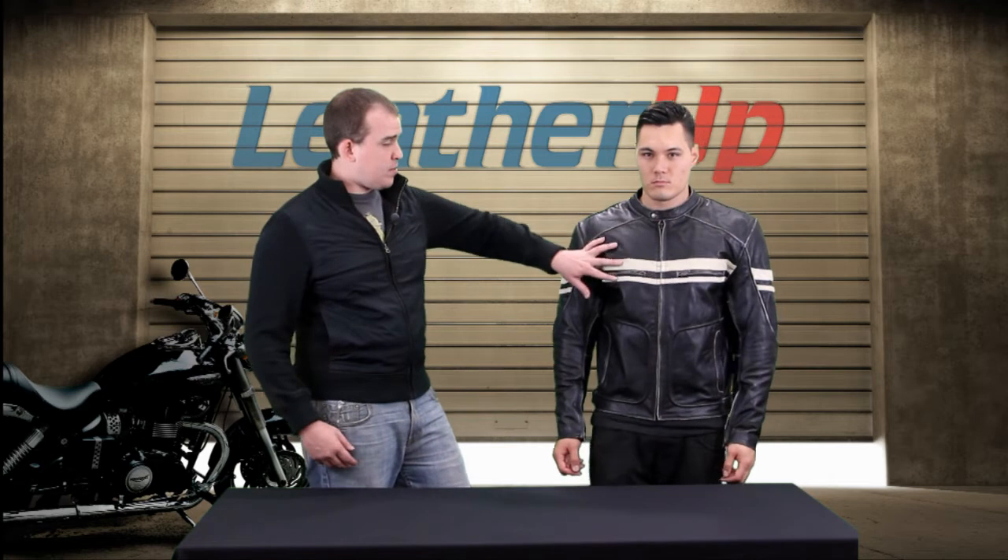Right now Mike is wearing the X-Element Men's Prime Black and Beige Distressed Leather Jacket. Now the name right there should tell you everything — black, beige.